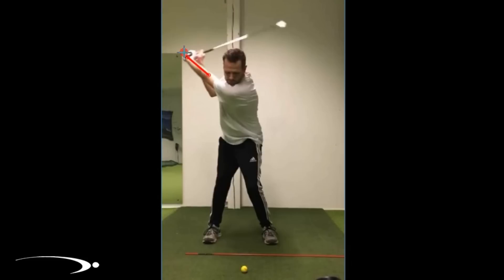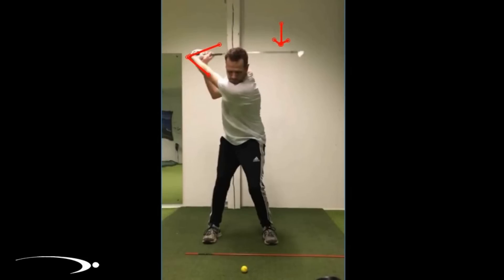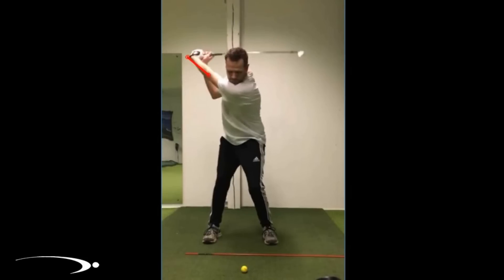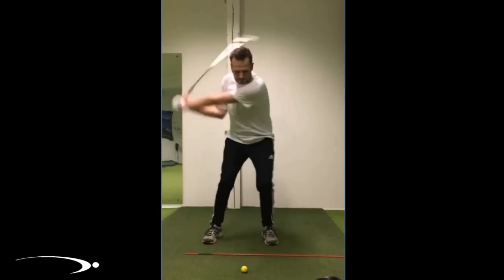Watch the angle between the wrist and the forearm, and then watch what happens to the club head — how he allows gravity to drop it as he makes this transition. The club head continues to drop down as his hands begin the downswing. His hands are beginning to work down while the club head is still working back. That's a great position of lag — tons of lag built up.